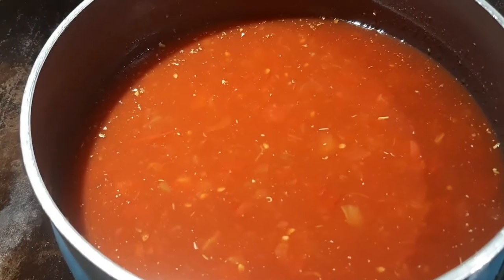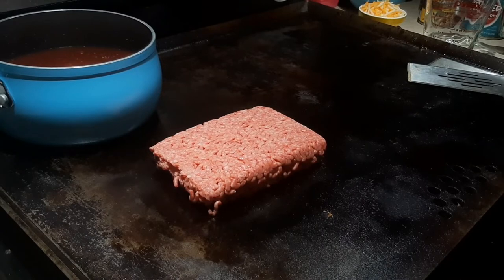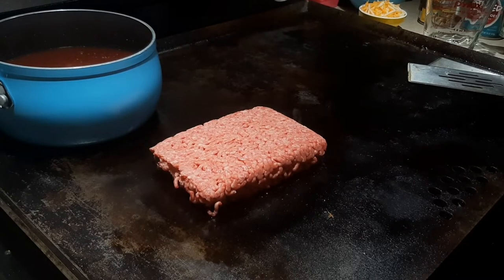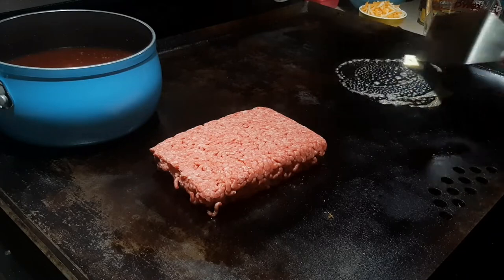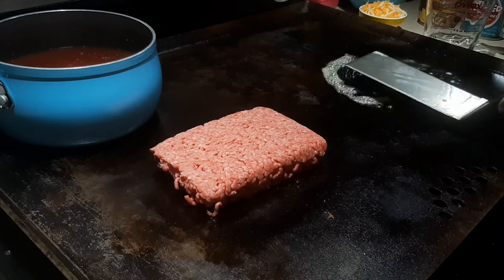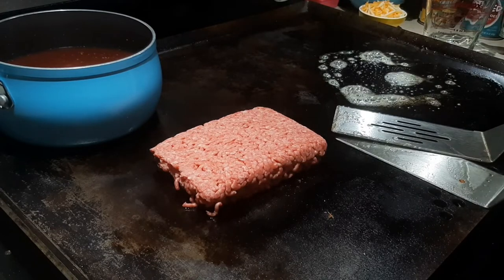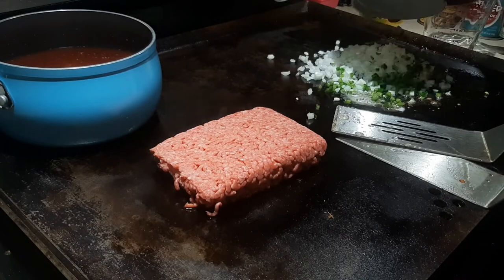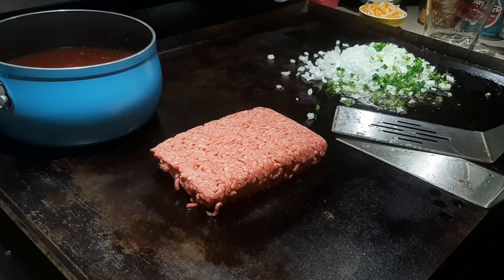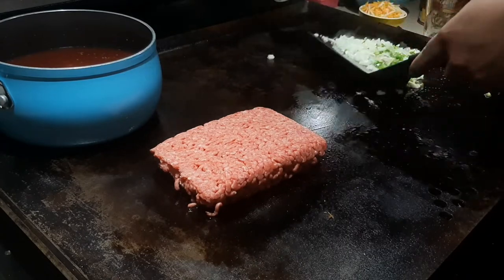I'll push the pot to the back of the griddle so I have room to work up front. Up here I'm searing some ground beef to get a nice crust going — lots of flavor. I'm coming in with one tablespoon of butter. Those of you who really watch these videos might wonder where the garlic herb butter is — I'm out, so plain butter will work. Then I'm dropping in the chopped onion and jalapeño.